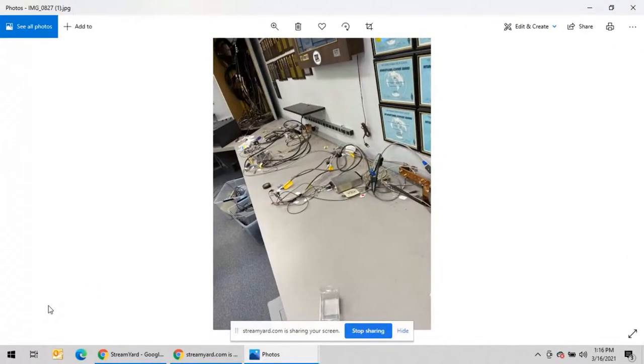I've got some projects going on here at K3LR today and I wanted to show you a few things. We'll share the screen — Jeff, let me know when you see my screen. Okay, it's coming up now. Yep, it just came up.